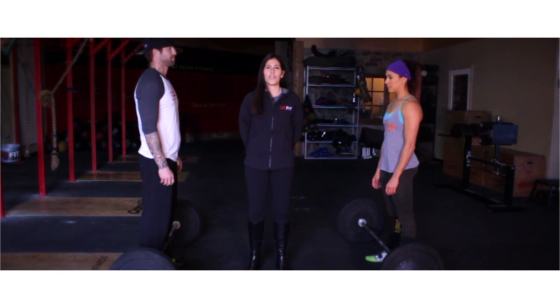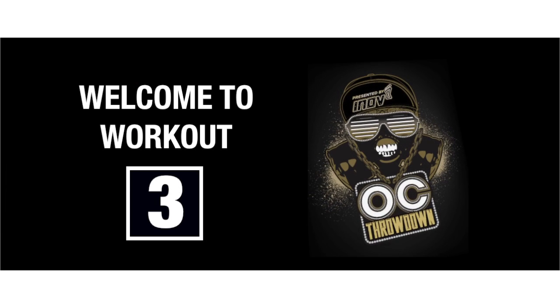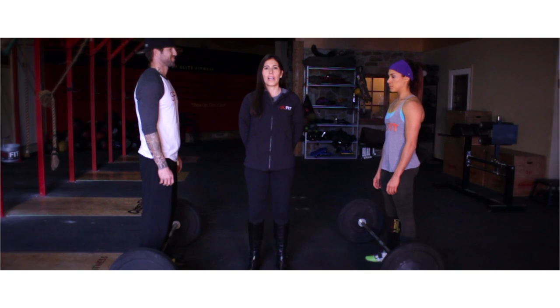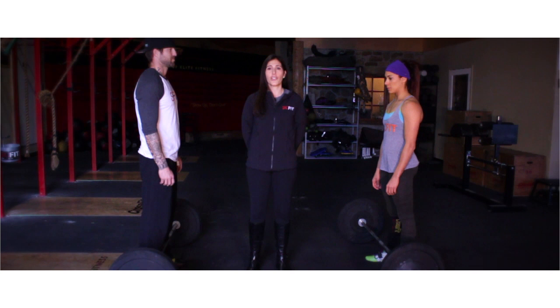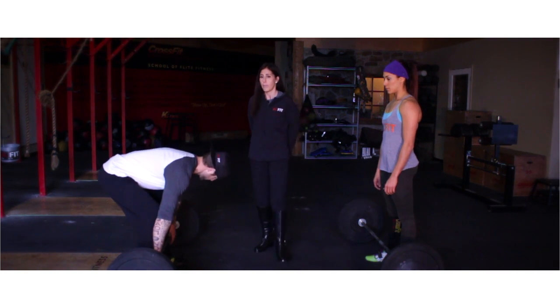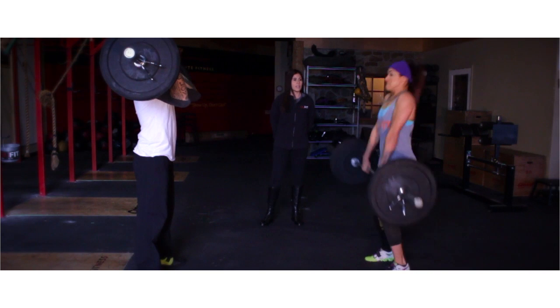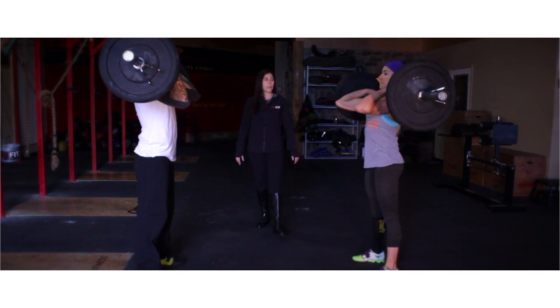Welcome to Workout 3 of the OC Throwdown presented by SickFit.com. Workout 3 consists of three different elements, all three rounds each. The first part is eight shoulder to overhead at 190 pounds for males and 125 pounds for females. Athletes can either power clean or squat clean to get the bar up into the rack position.